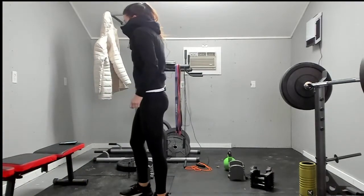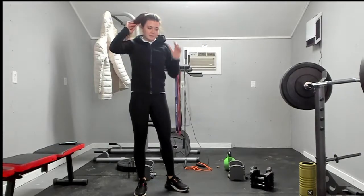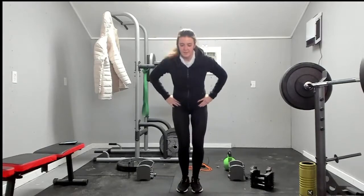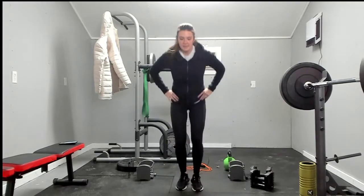And we'll restart — go ahead, get back into it with nines. Squat jacks: one, two, three, four, five, six, seven, eight, nine.